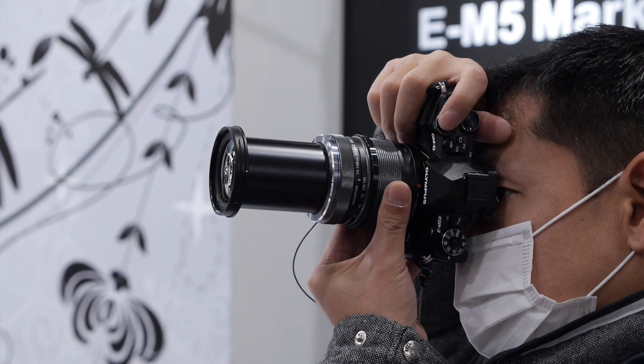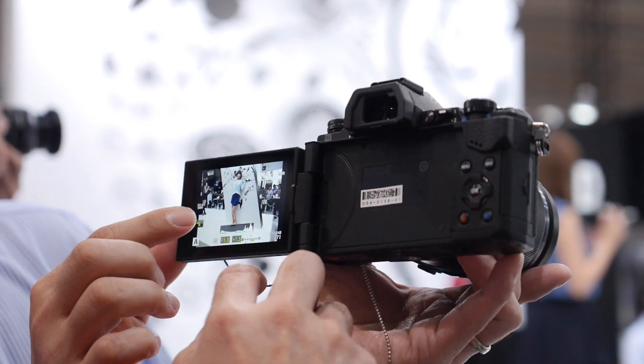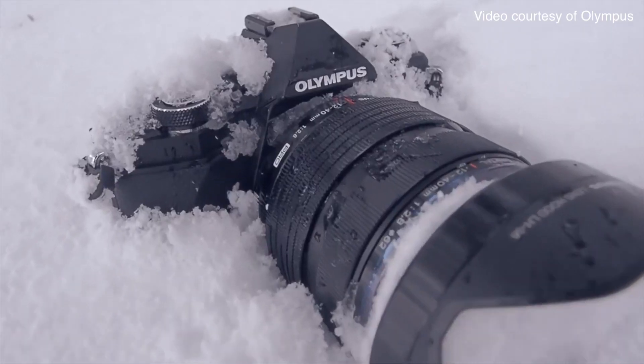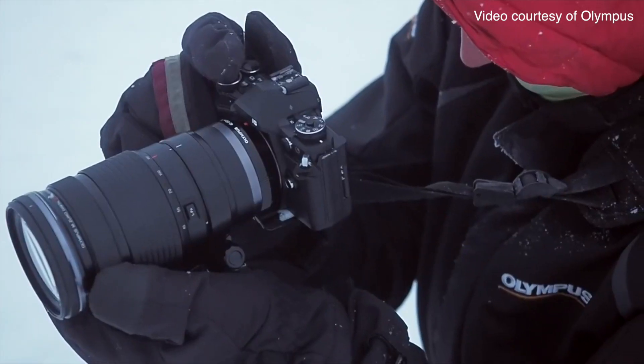Olympus also added Wi-Fi and improved the handling over the original E-M5. There's better button design and that new LCD really helps out. Additionally, the camera's body is still weatherproof, so the E-M5 Mark II should be just as tough as its predecessor.